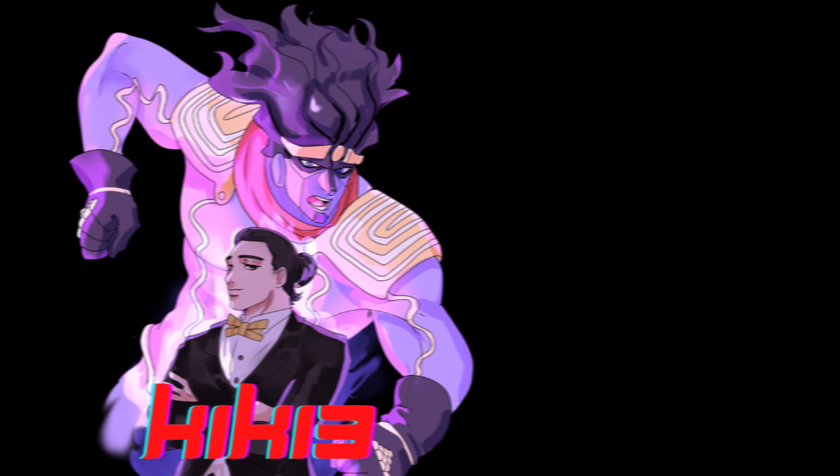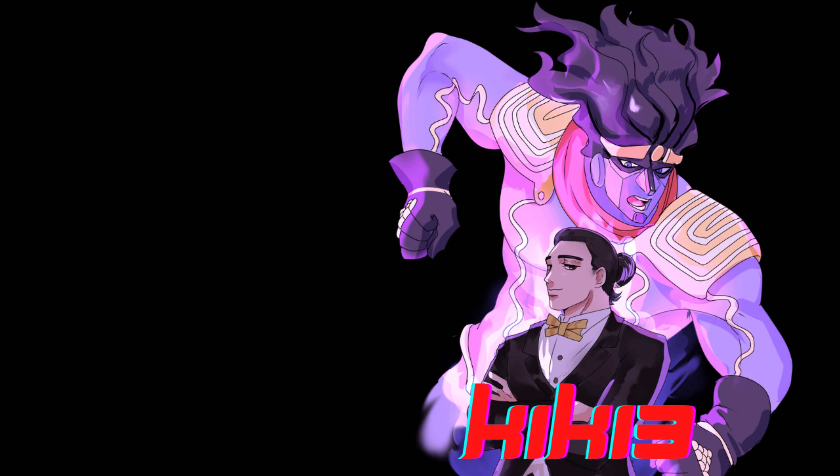Hello, it's k1k13 and today I will be reviewing Leone Abacchio version black. My next video will be either Trish Una black or a podcast. Today we will be doing Leone Abacchio, and this is the Winter Festival winter figures for Medicos, only for JoJo, that were hosted last winter but they finally got a release recently.